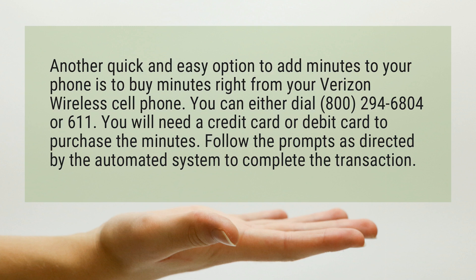You can either dial 800-294-6804 or 611. You will need a credit card or debit card to purchase the minutes. Follow the prompts as directed by the automated system to complete the transaction.